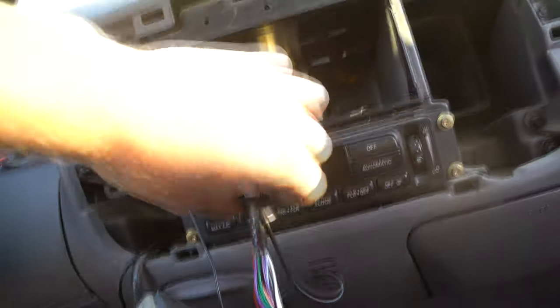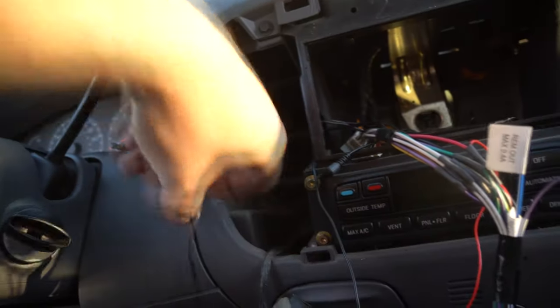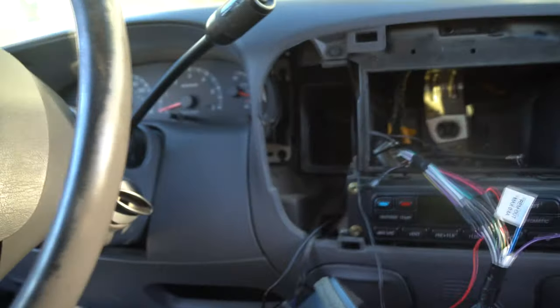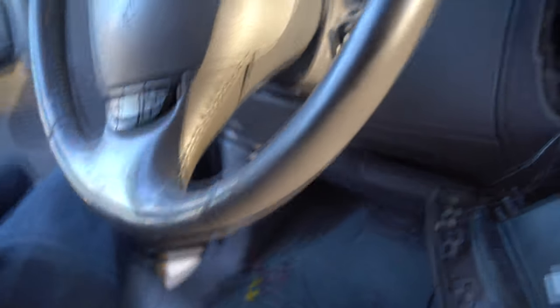After you've got that wired up, we need to pass the wire down to the dash. You'll see a hole right here — just stuff it down there, reach around from the bottom and grab it, and then I'll show you where to go through the floor pan to get down below.